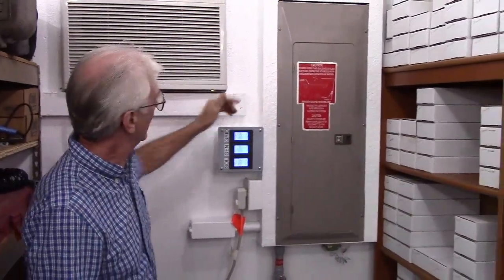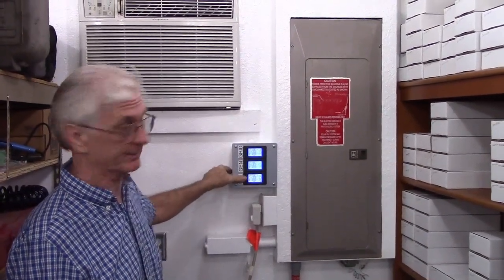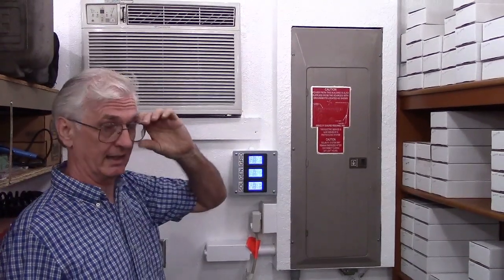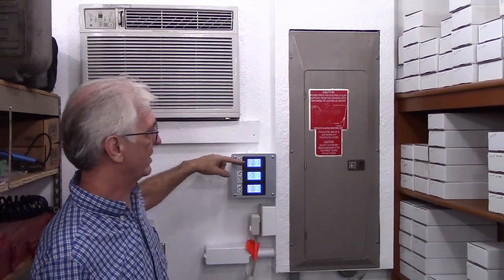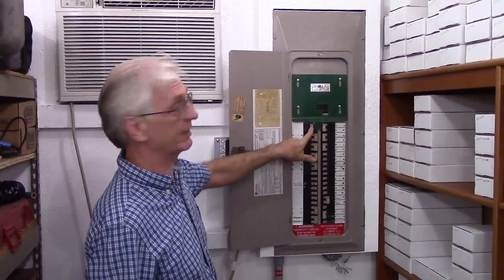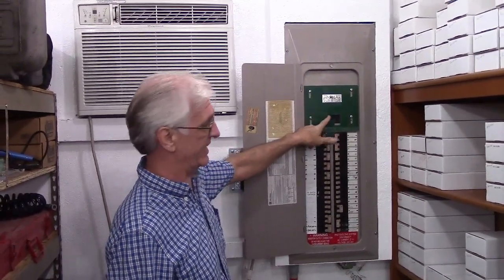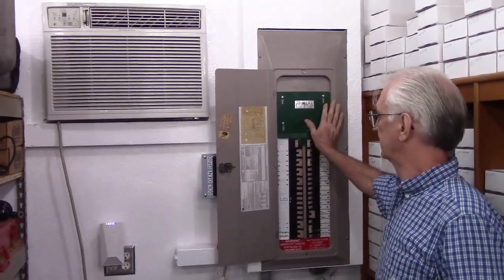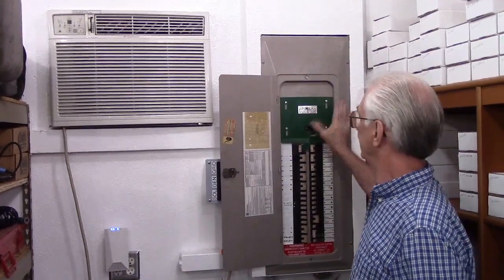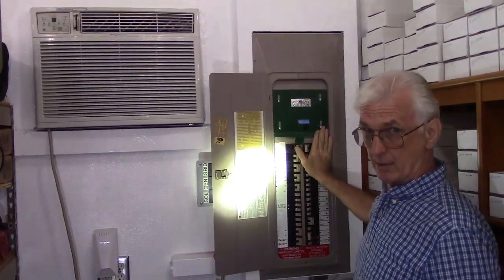This is the load center of the building. I've got mine set up with a display that tells you what the grid power voltage, current, and so on is, what the generator power is, and what the solar is. The grid and the generator are both running right now. The grid will not go out because we are not without power — this is strictly a demonstration. This is a generator lockout plate. What it does is keep you from having the grid and the generator turned on at the same time, because they need to be in phase. If they're even slightly out of phase, you're going to let the smoke out of something. So I'll shut off the grid, slide the lockout plate up, and then turn the generator on — and we'll be back to lighting, but the lights will be powered by the generator.